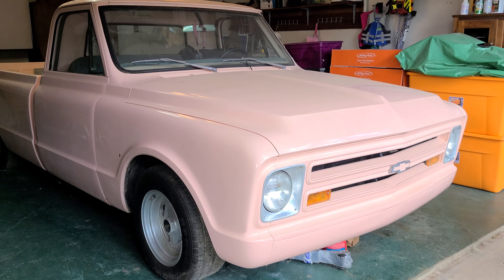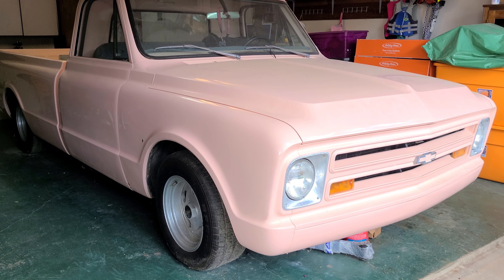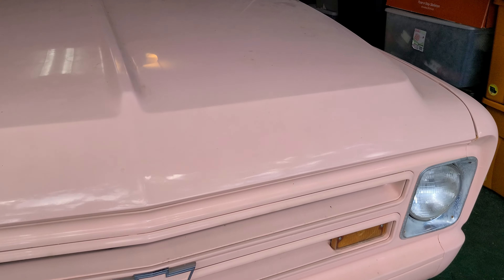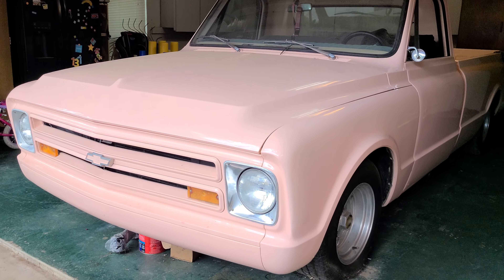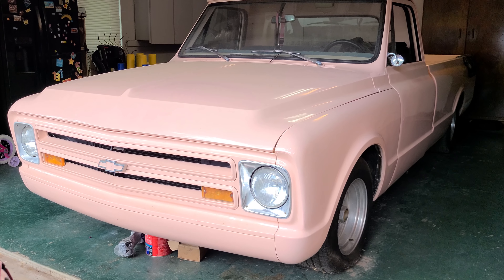All right, we've got a cool project we're about to start. This is a '67 Chevy C10. It's Andy's personal truck. It's been in the family for a very long time and he had the chance to finally get it over here. It's been sitting here for a minute and now we kind of got a little kick in the pants to get it going.